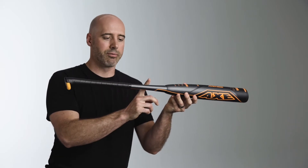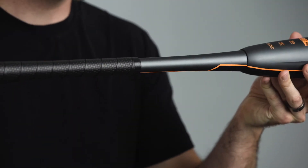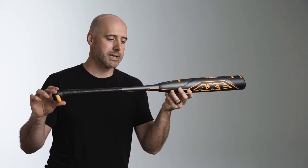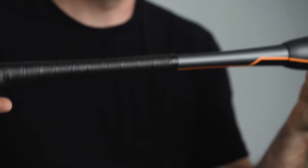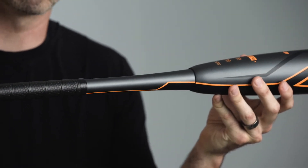As we go down we get to our flex-tuned handle. We put this handle through a three-point bending test and measure the force so that we can get it tuned to the perfect amount of whip and flex to have low vibration and maximum pop through the swing.